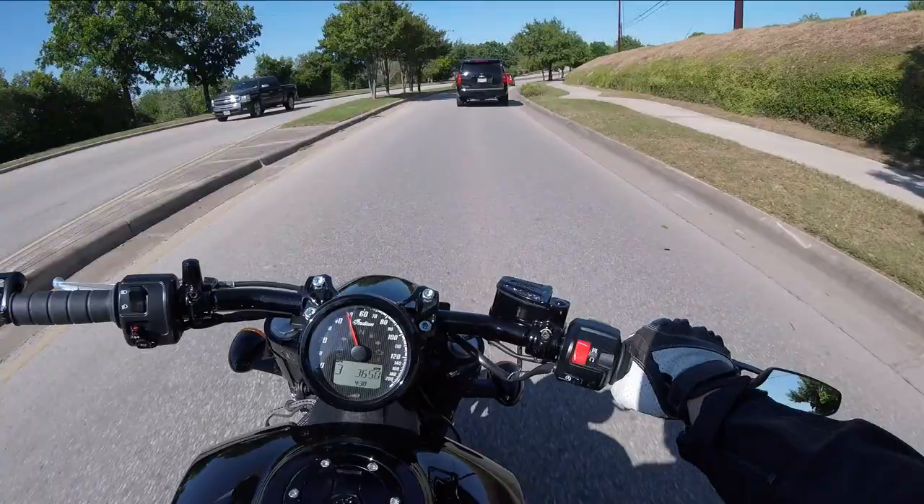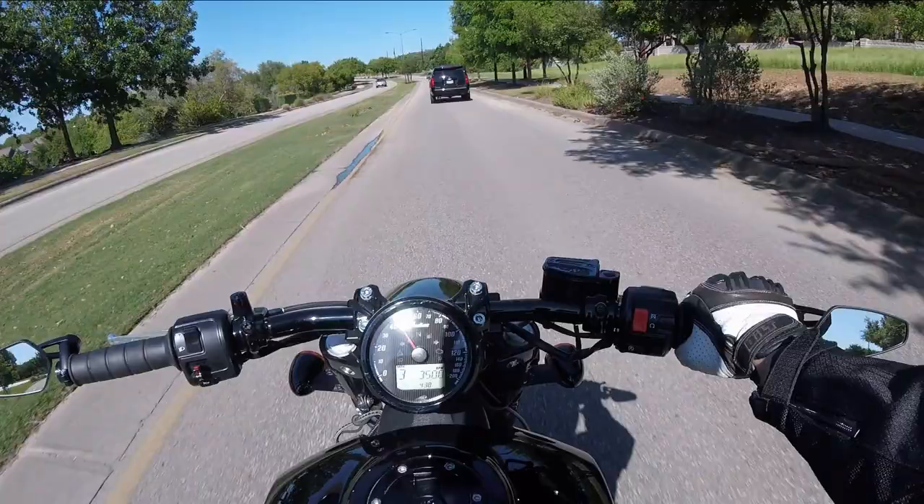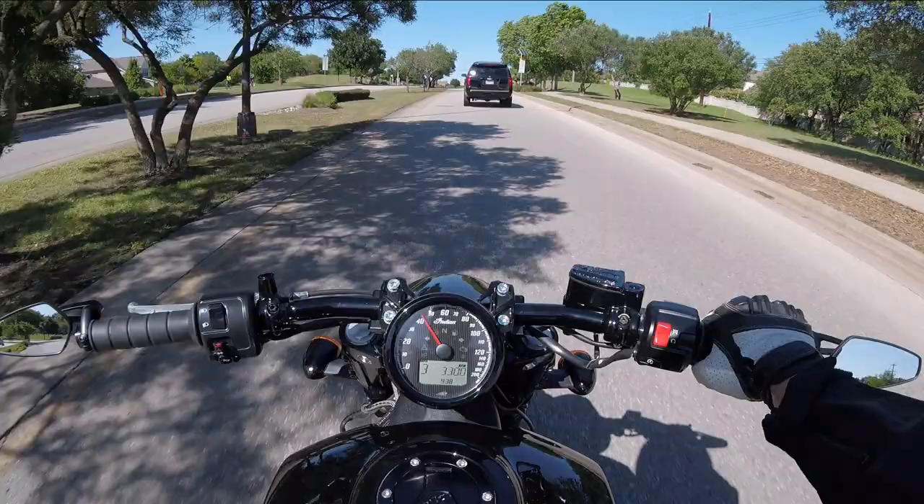The wheels on the Indian Scout Bobber are 16 by 3.5 front and 16 by 3.5 rear. Stock, off the showroom floor, it's a 130 front and a 150 rear.